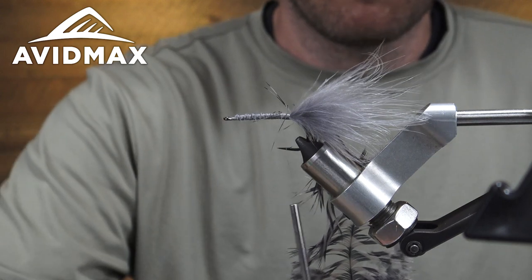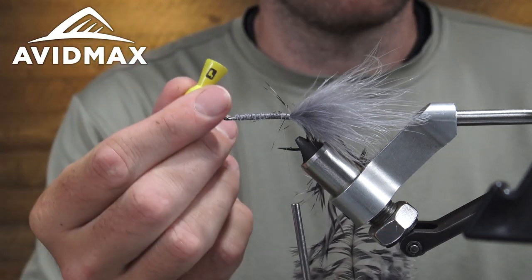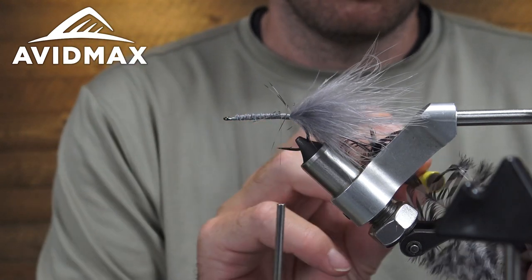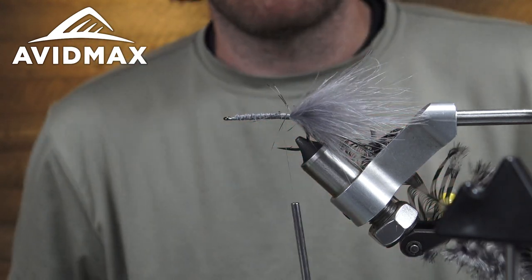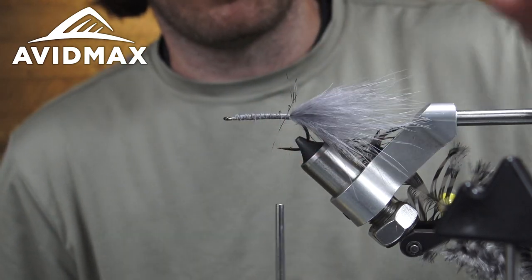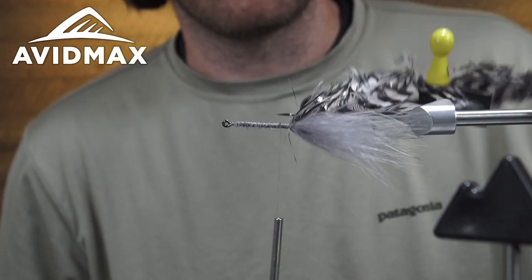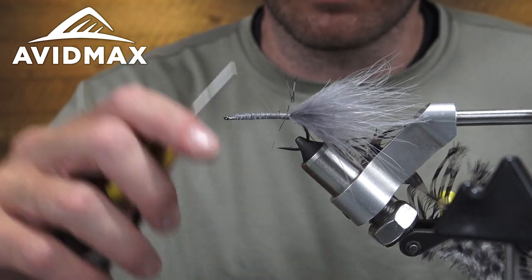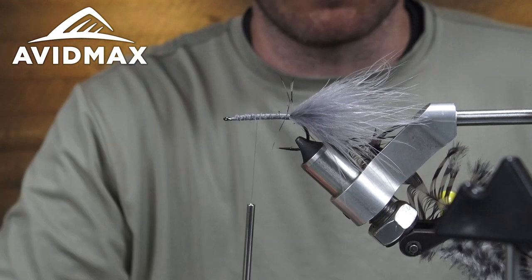Tools help you out at the vise. I've got a little vise pawn — this is a Loon product. It's magnetized, sticks to nearly anything that will take it, and helps hold material out of the way. I'm just going to hold that schlappen back because we're going to do a dubbing loop, and it just comes in handy to keep things out of the way.